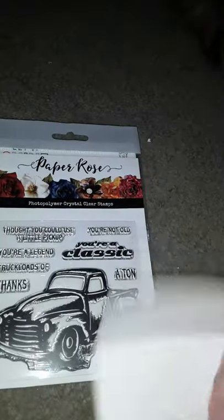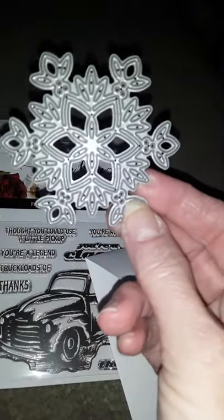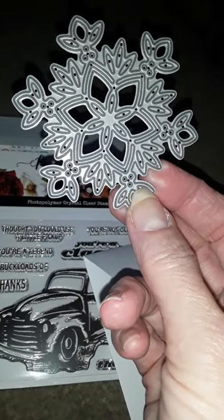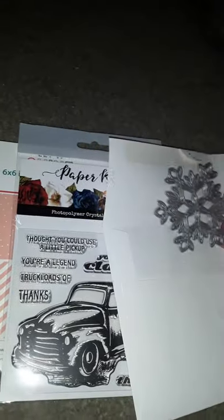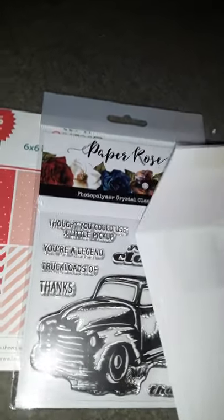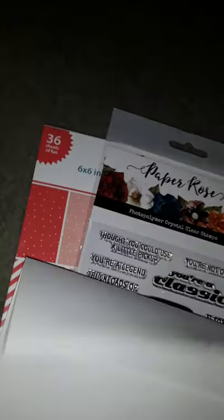And then in here is a die cut and a snowflake. I'm going to do a whole close-up on that so you can see the name of the company and the website.